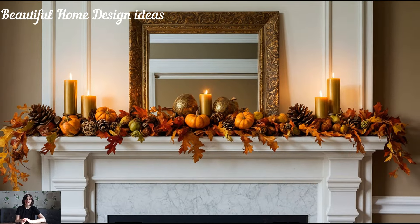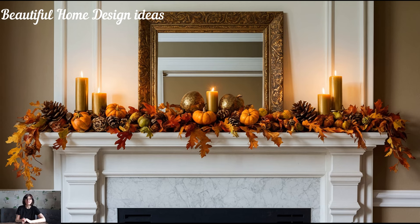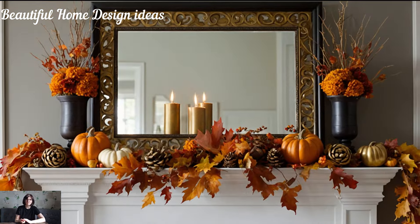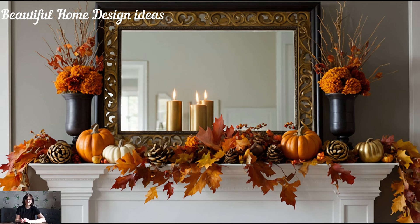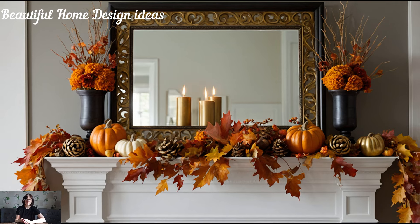A large statement piece, like an autumn-themed painting or a bold, oversized mirror, can anchor your mantle décor and provide a stunning focal point. Mirrors are especially great because they reflect light and make your space feel bigger and brighter, even on those shorter fall days.